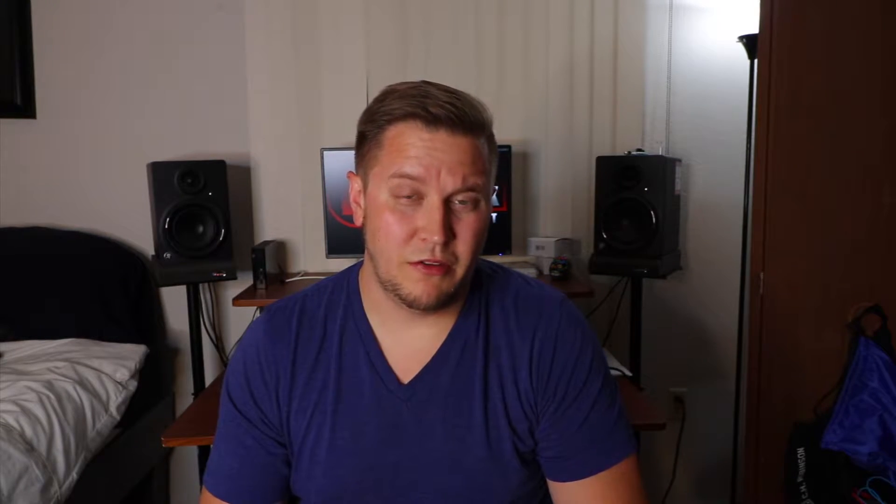First things first, if you're new around here, please subscribe — I really appreciate it. I'm trying to hit 500 subscribers, and when I do, I'm giving away something pretty darn awesome. If you like what you see today, please give this video a like, and if you want notifications for my upcoming videos, please click that bell. All right, let's jump right into this.